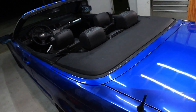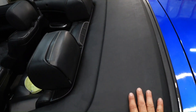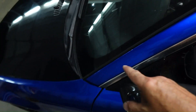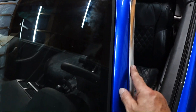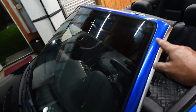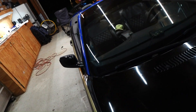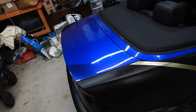Day 3 done — put in about 3 hours tonight. I did all around the front windshield area. It took a long time because I took this piece completely apart off the car and wrapped it off the car. I also wrapped around my front windshield — that chrome piece was wrapped and I took that off. Around my windshield is now done. 3 hours tonight, gonna get another 3 hours in tomorrow night.